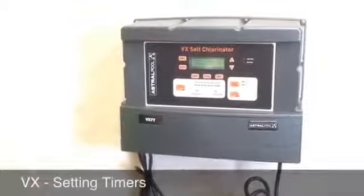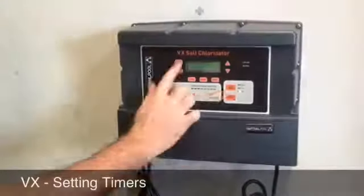Set the timer periods on a VX Chlorinator. In the manual off mode, press the timer button.